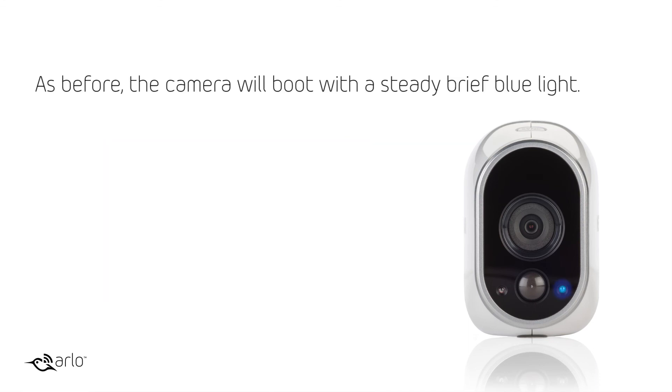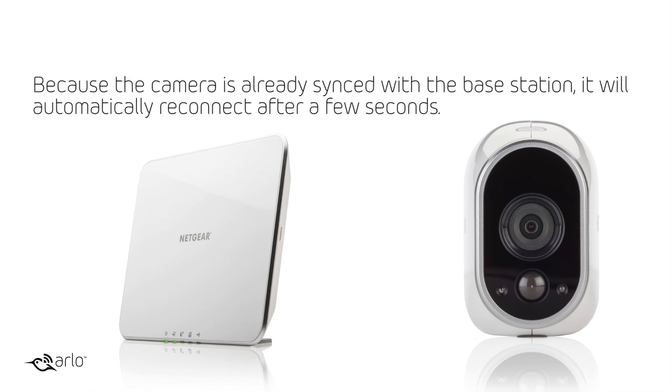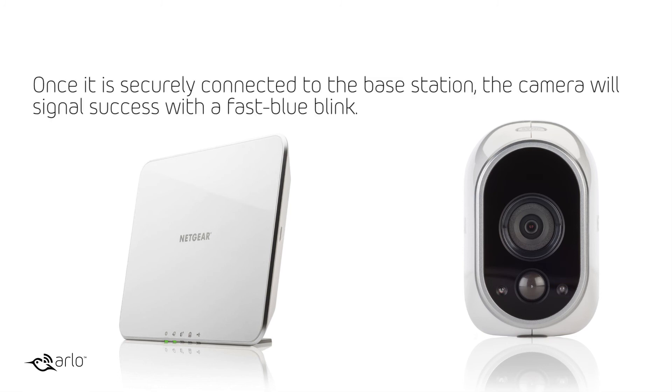As before, the camera will boot with a steady brief blue light. Because the camera is already synced with the base station, it will automatically reconnect after a few seconds. Once it is securely connected to the base station, the camera will signal success with a fast blue blink.